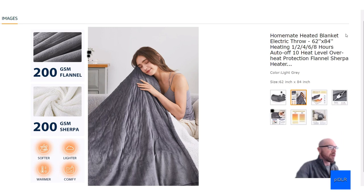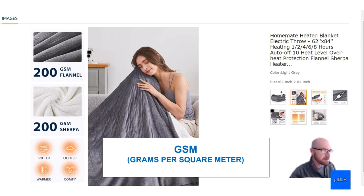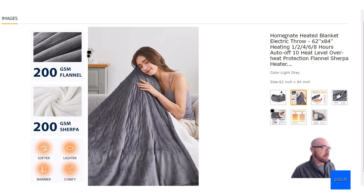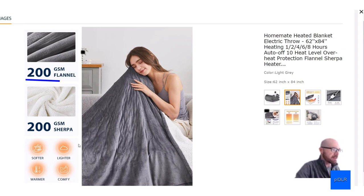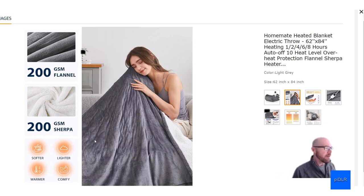The blanket itself has two layers — an inside and an outside — and they're saying both are 200 grams per square meter. That GSM metric is different from thread count; it's essentially the weight of the fabric. With blankets, heavier is generally better. The outside is a typical flannel micro-suede, and the inside is sherpa — more of a wool style. It's not actual wool, but that style, so very soft and comfortable.